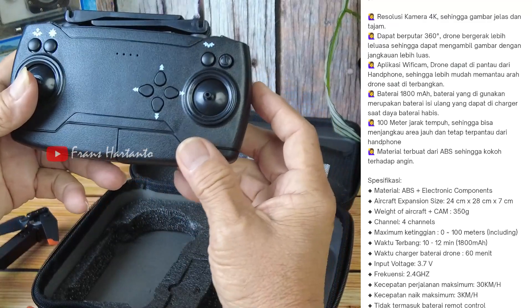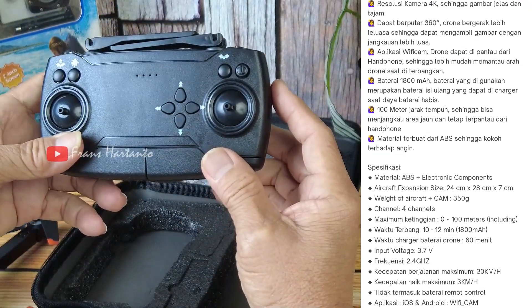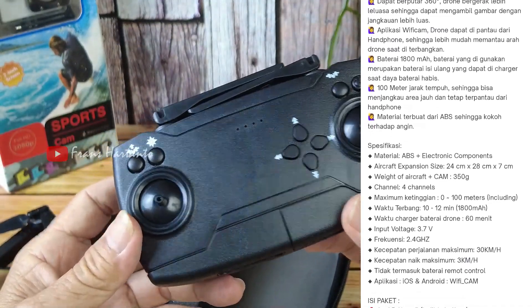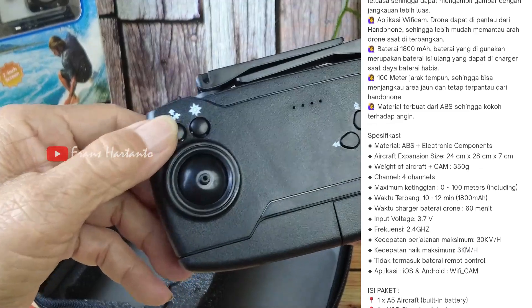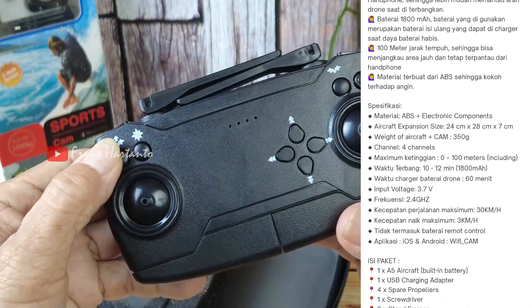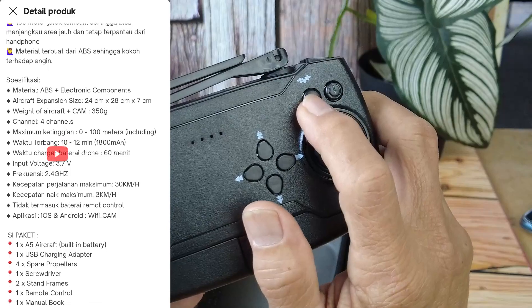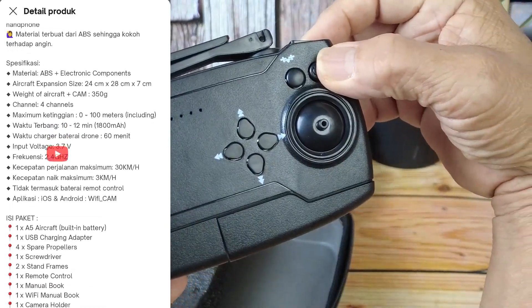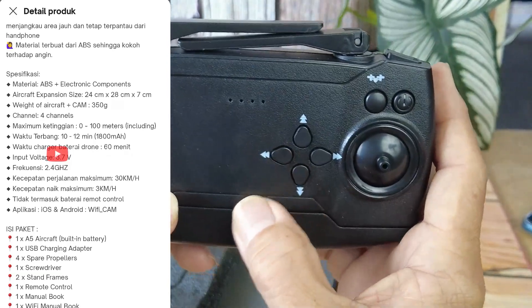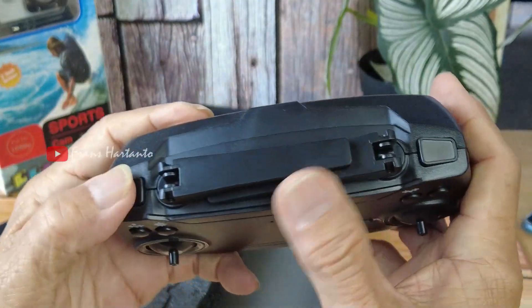Kemudian remote-nya teman-teman, remote-nya seperti ini. Ini landing take off, kemudian ini headless mode, ini anti-nabrak, power, trim kiri kanan depan belakang, speed.